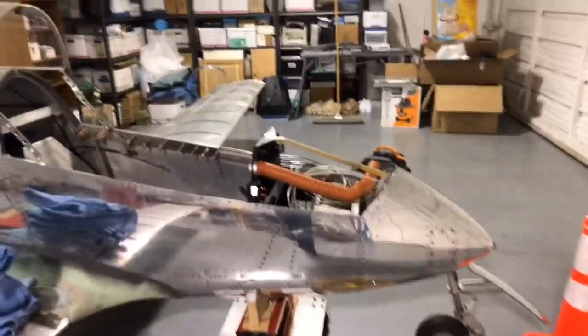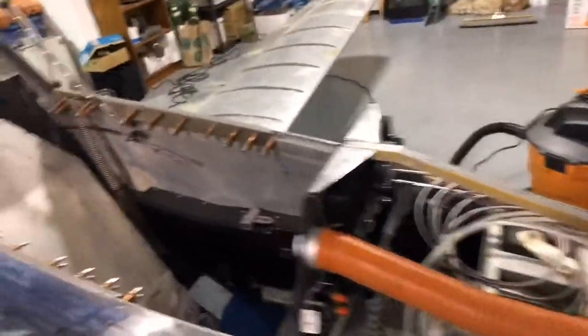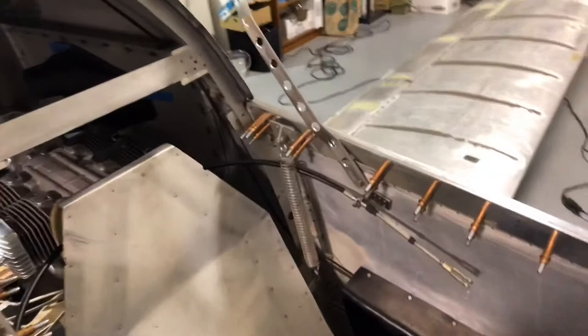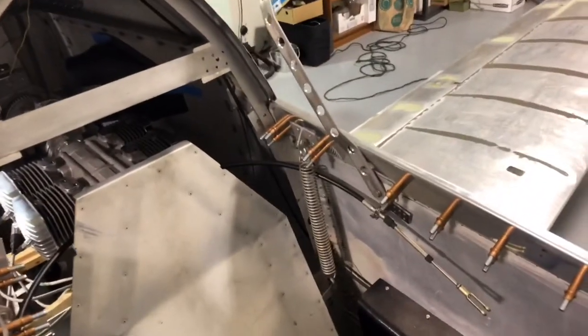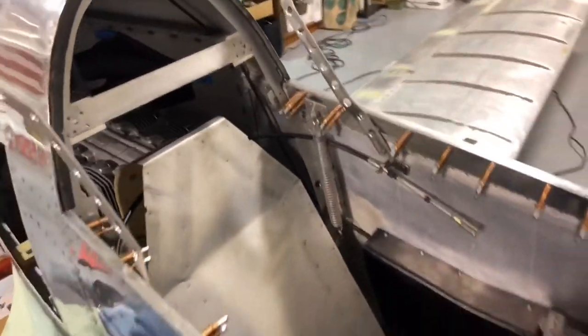I've removed the forward canopy and the glare shield so I can get access into this forward area. Part of the reason I had done that was to make it easier to install, but also I was looking over this cable assembly. I wanted to run that cable forward and not aft, like Peter Rinney did.